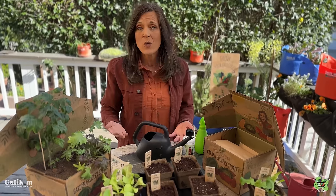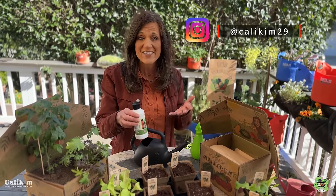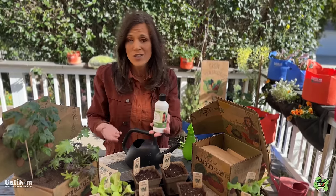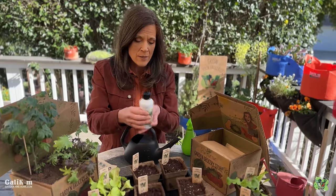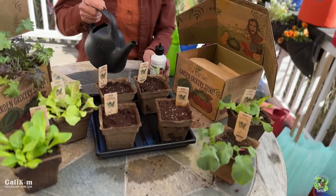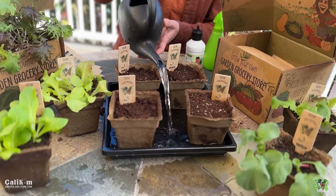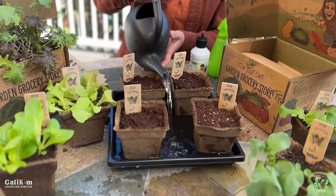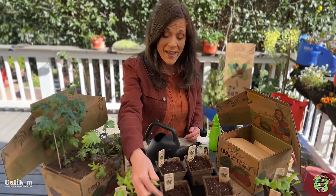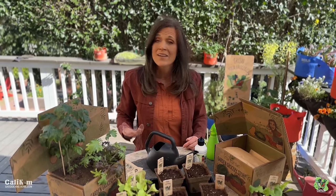Once your seedlings germinate, during a regular watering session you're also going to want to feed them with the Vermisterra Vitality — this is supercharged liquid worm castings with a natural growth hormone. Just place a couple of squirts — about two ounces — in the bottom of your watering tray, then pour water from your watering can to mix it up. Your plants will soak up the water from the bottom. Once the containers turn a darker brown color, water has been soaked up and you can pour off the excess and use it for another plant.